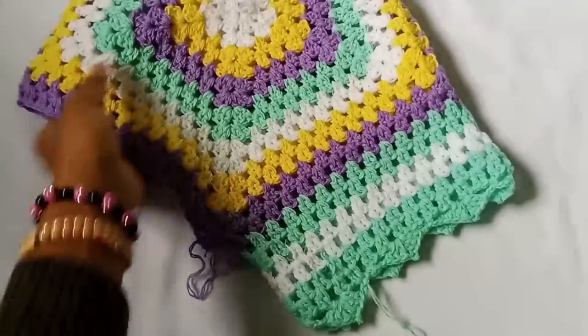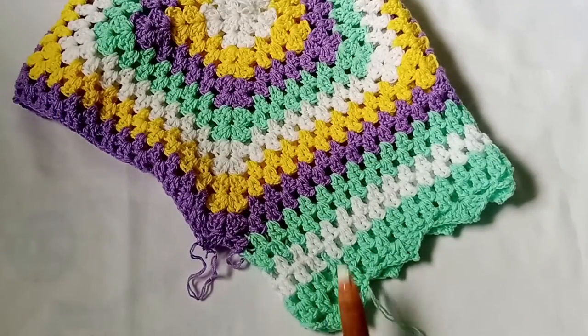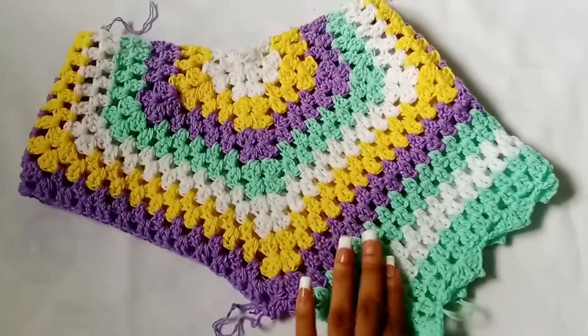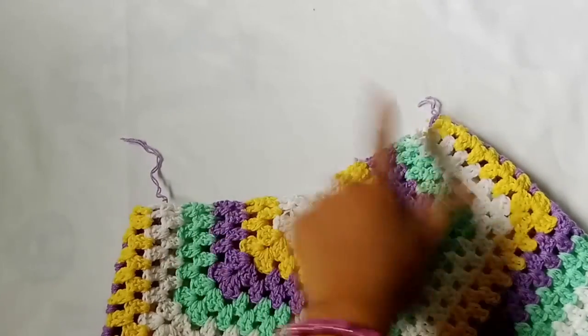At this point, repeat the same process you did for the first leg hole all the way up until the last border row, then fasten off. I'm going to work mine later and now show you how to do the waistband.